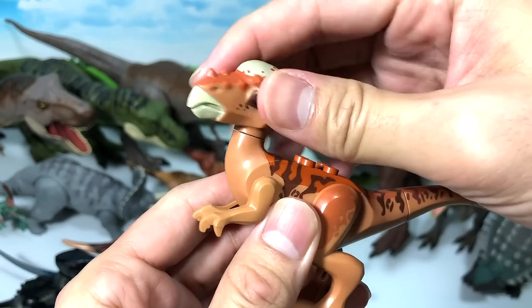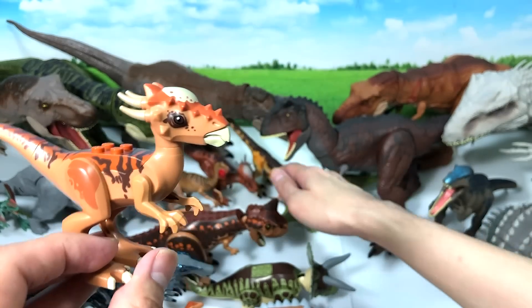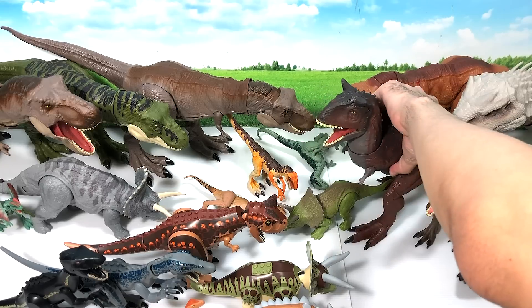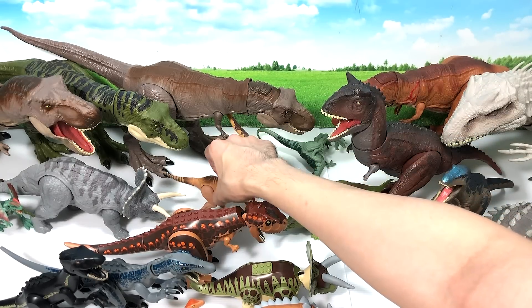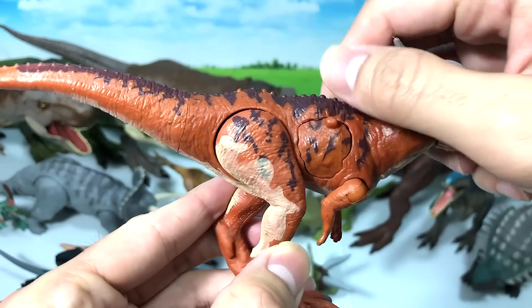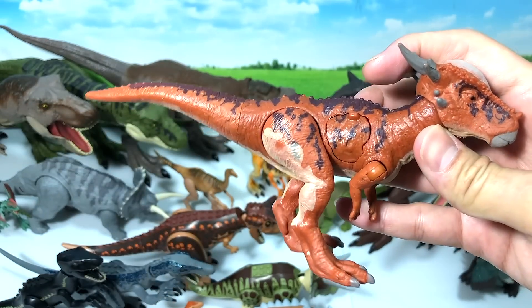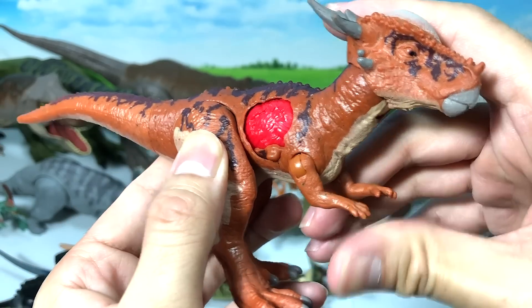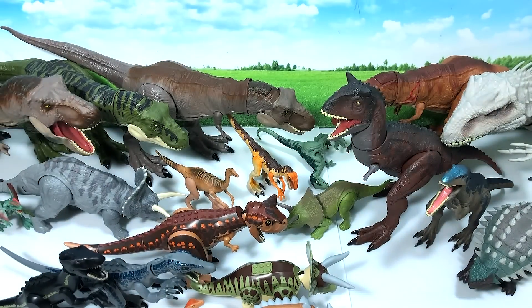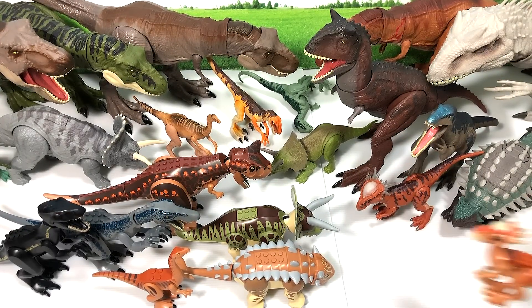Next is the Stygimoloch — a beautiful, cute little figure. You can move the arms and the legs. Let's find the Stygimoloch right behind, which is right here. This is the Battle Damaged Stygimoloch. Let's do a comparison — very similar in terms of coloring. It has a dino damage wound. You can move the arms, the head, and the legs. That's the Stygimoloch pair.